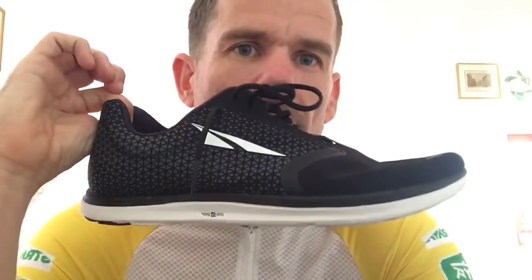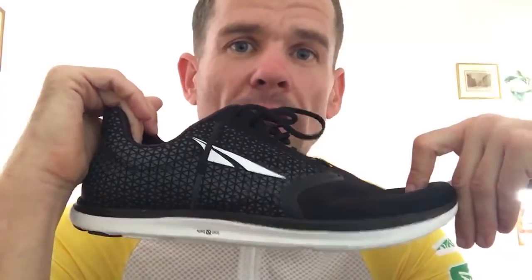How long until the jerseys ship to UK? If you haven't got a tracking order, you should get it very soon. I'll finish all those tracking orders today — thanks for the reminder.